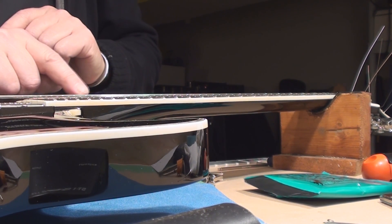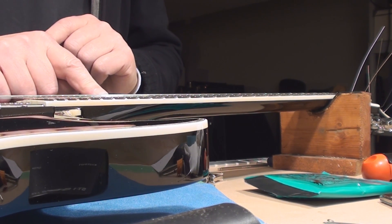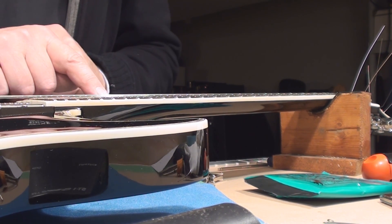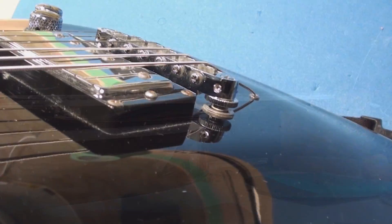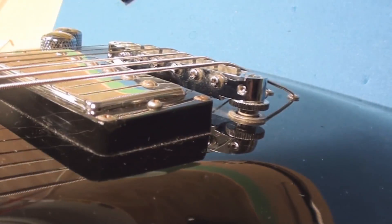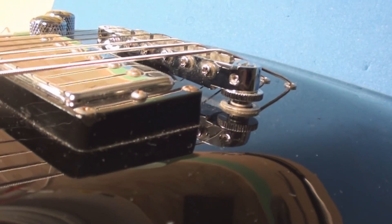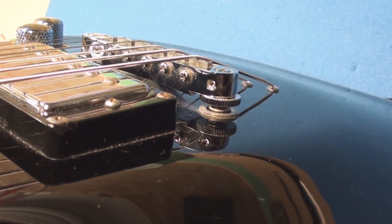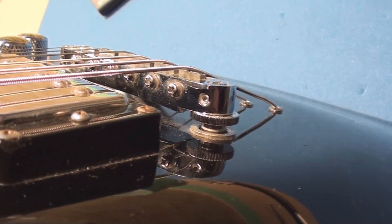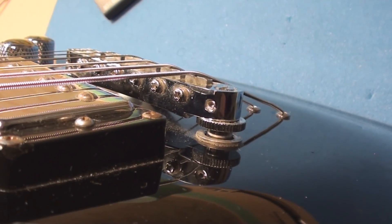Next, string height. We want to see four sixty-fourths at the 17th fret, so let's make that happen. A cool thing to point out on this guitar is it has the locking screws — those little set screws on the post that let you lock the string height in place once you've set it. I love that.